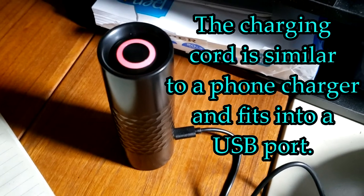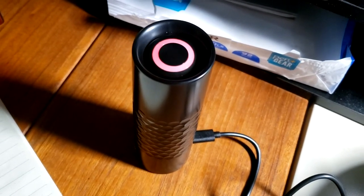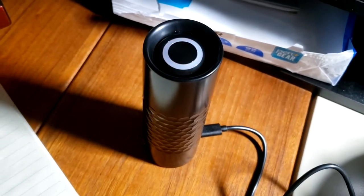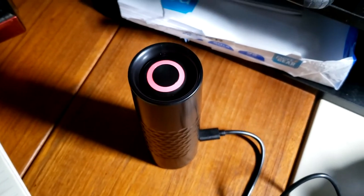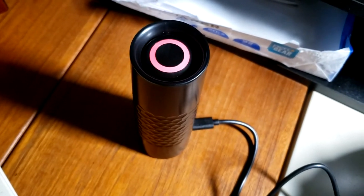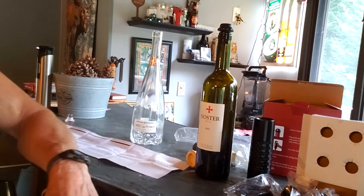Another thing I noticed while charging the Fonetta wine vacuum: it flashes red on the top and then goes out, red and then goes out. I assumed that when it's totally charged it will stay on red — and as I suspected, at the end of the charge the red circle stays illuminated to indicate it's fully charged. This took roughly 20 minutes to complete. Hopefully this does the trick over the coming months and years.